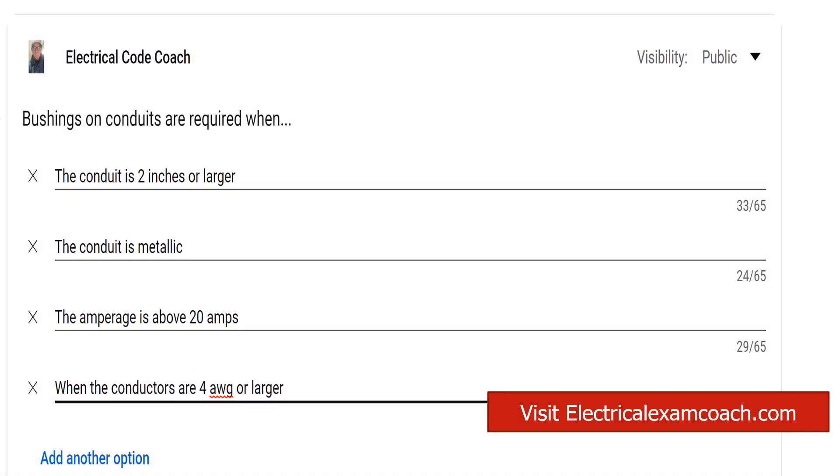Hey everyone, welcome back. I am the Electrical Code Coach, and this is the electrical question of the day. Bushings on conduits are required when? Let's take a look at what we're talking about here.